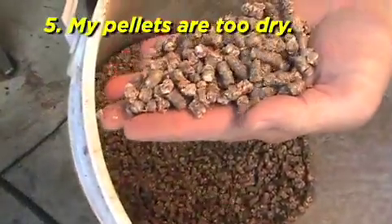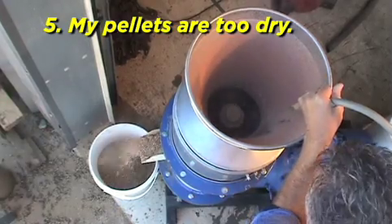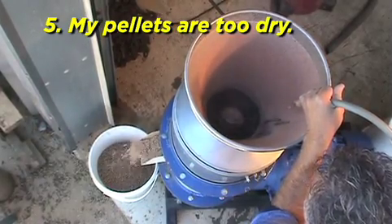My pellets are too dry. This happens when there is a lack of moisture in the feedstock. Add water or moisten material prior to pelletizing.